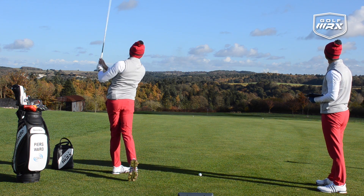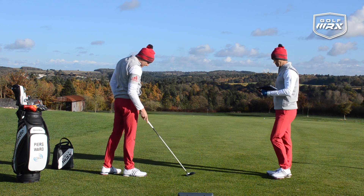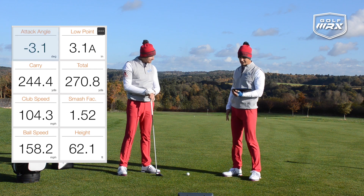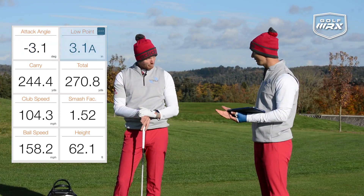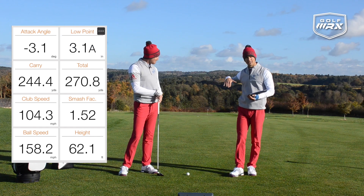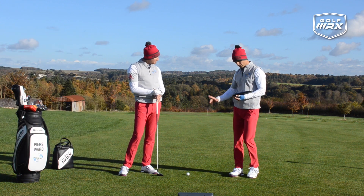That was a nice one — very nice shot, strong flight. The attack angle on that was 3.1 degrees down, and the low point was 3.1 inches after the golf ball. Double 3.1 — it's almost the absolute formula. So nice shot there. You can see Piers was hitting down on that, but no divot or anything — he obviously struck it very well.